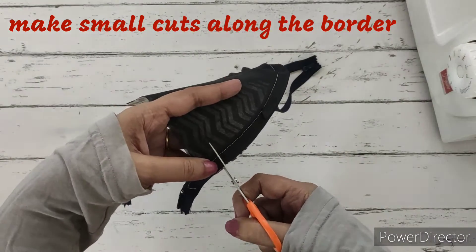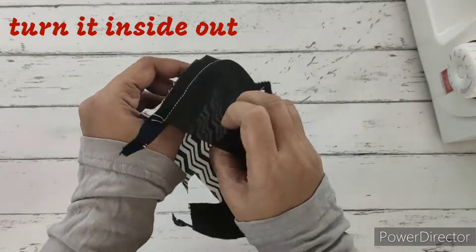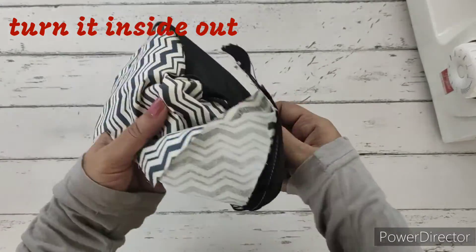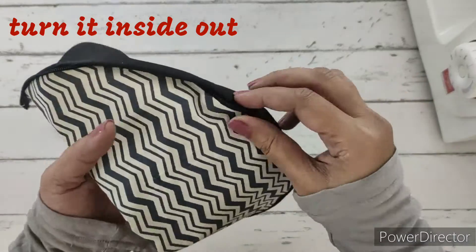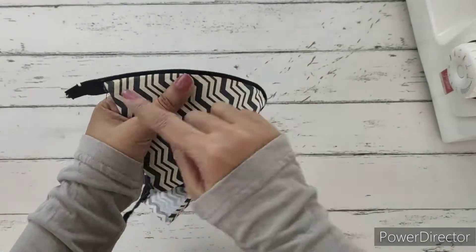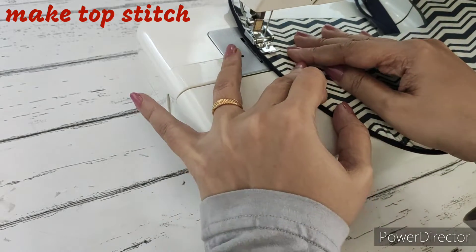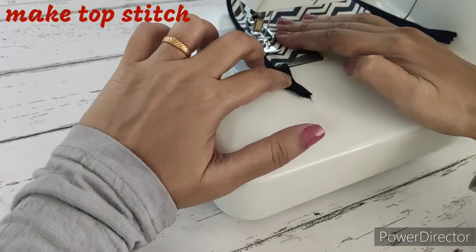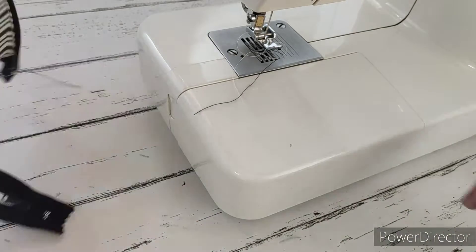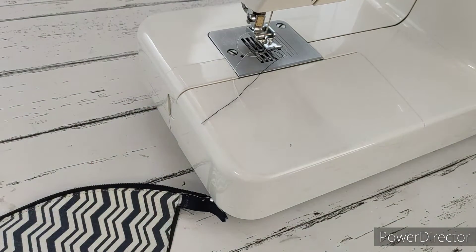We'll make small cuts all around so we can turn this inside out. Neatly turn it all around, then pull the zip teeth a little and make a top stitch over here continuously. Just press the fabric and make a top stitch. We're finished doing the top stitch.